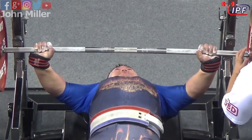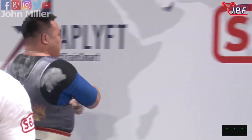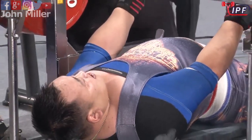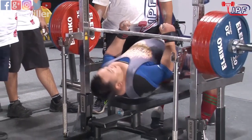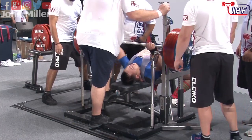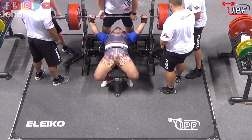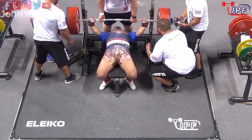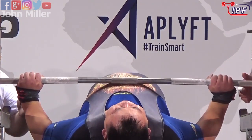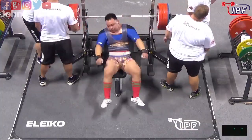Oh, he's struggling to get that down to his chest properly. He got it there but I don't think he locked that out properly. He's going to have to really focus on controlling that shirt as he brings the bar down. It's taking a long time to get set up — this is a custom here, this long long setup. He just gets it to the chest, gets it back to the top. Let's see what the referees say.